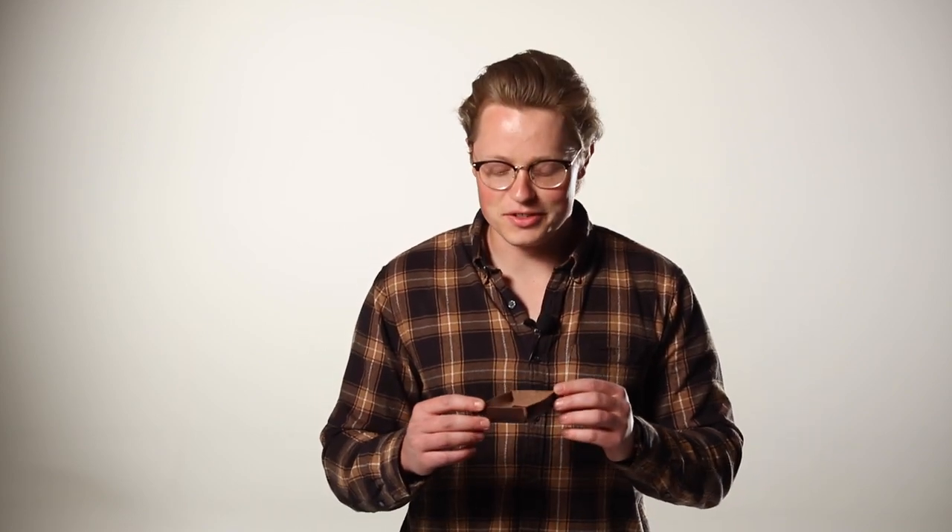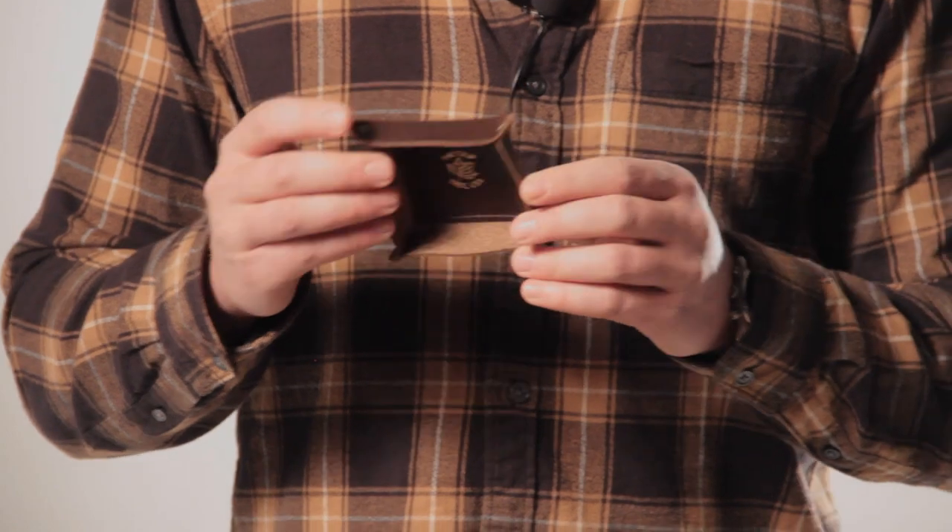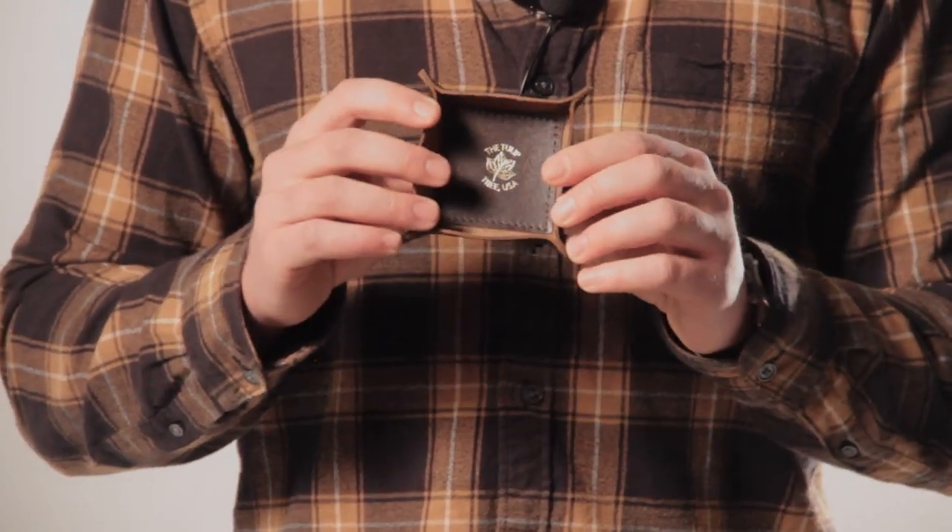Hi, I'm Joshua here to talk about our mini valet trays. They're held together in the corners by heavy-duty brass rivets and made of five and a half ounce weight oil tan leathers.